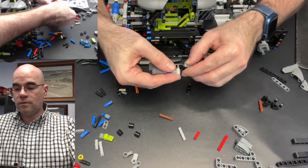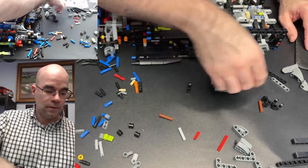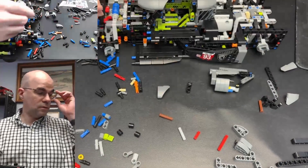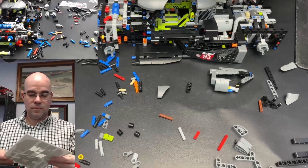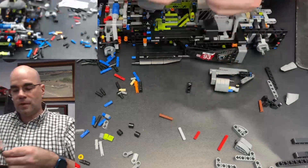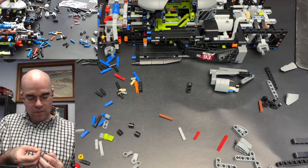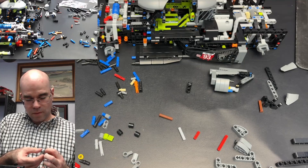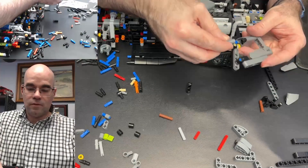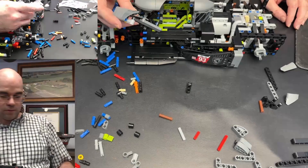And then you slide it down and hook it on to that half pin connection. Now we have a piece that needs a sticker on it — number 12 — Capgemini sticker. There, slipped. Okay, I got that on there. And that goes up top here. And that is going — oh, that's the door, because it's a small door.